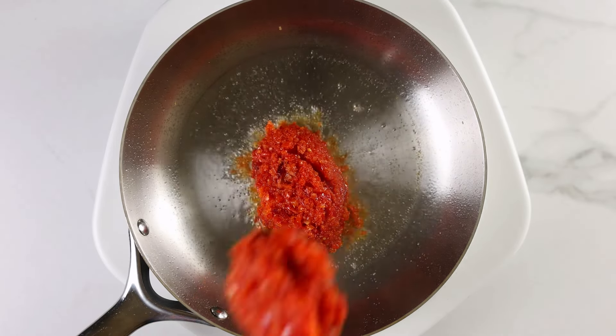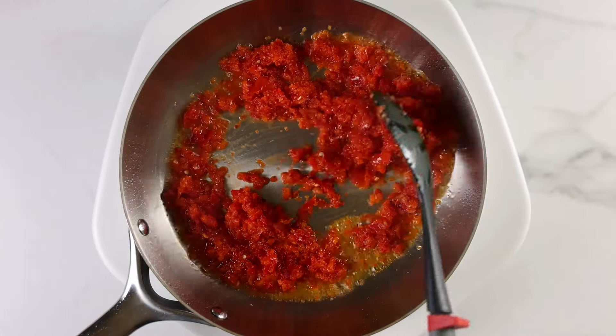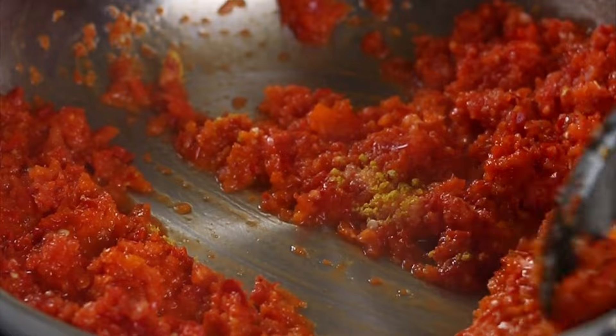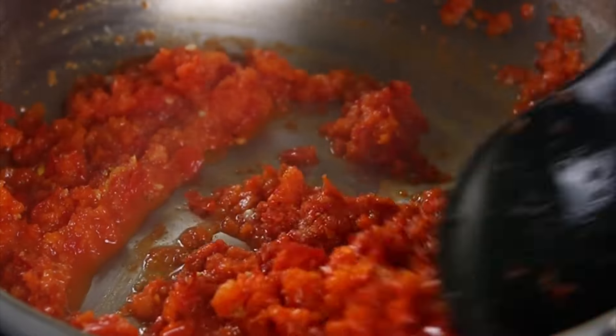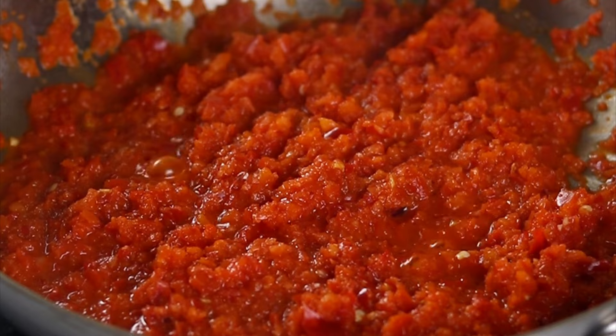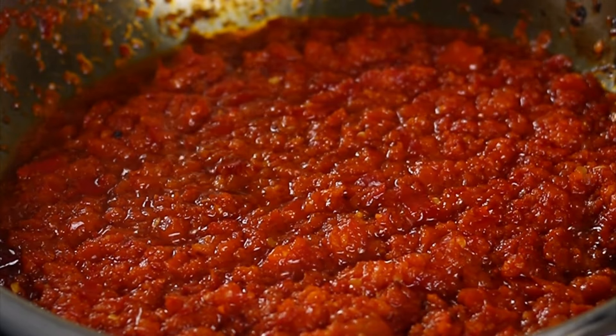Next I'll get my skillet and heat up a little oil. I'll let this heat up for a few minutes and then I'm going to add the pepper mix. I'll give this a good mix and let it fry for some minutes. I'm going to season this with some salt and some crushed chicken seasoning cubes.